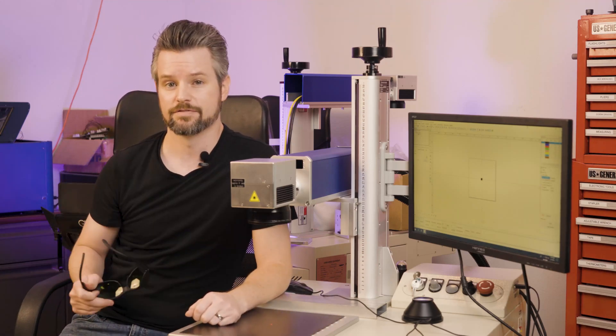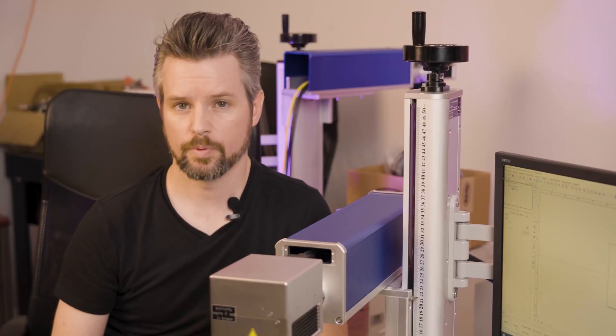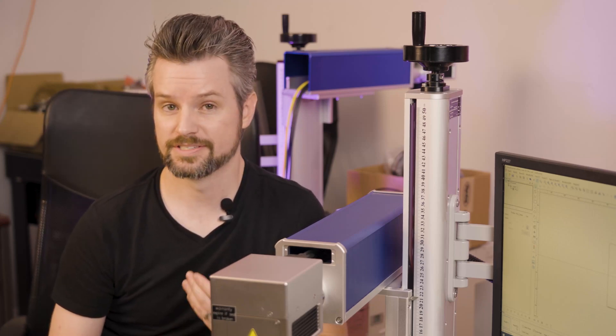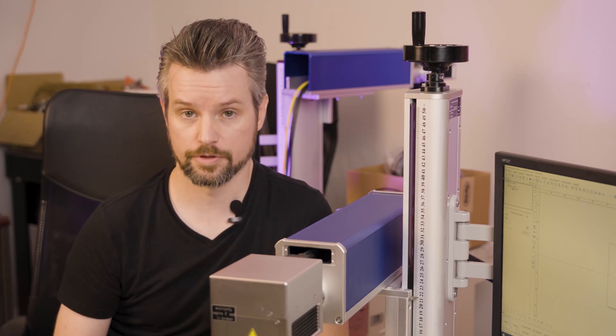Now I'm going to need to use the hand crank and focus this laser, and there are a couple ways to do that. Neither of those ways are going to be as convenient, consistent, or as accurate as the autofocus on the Muse Galvo though.